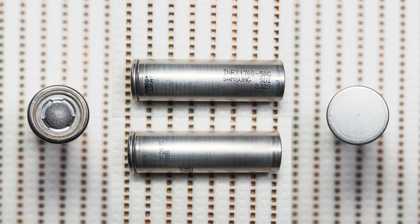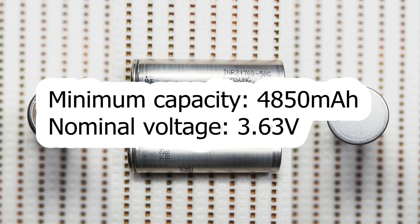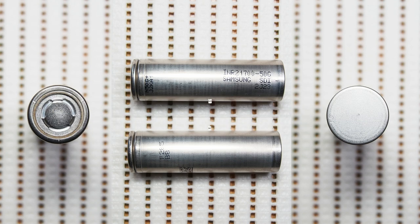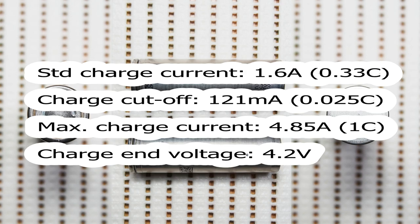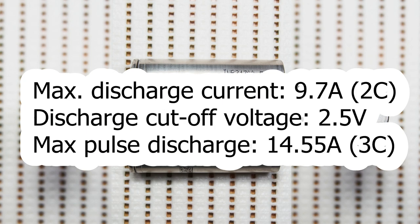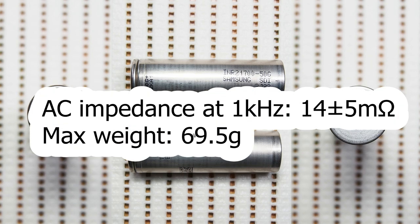The official datasheet of 50G mentions the following specs: minimum capacity 4850mAh, nominal voltage 3.63V, standard charge current 1.6A, charge cutoff current 121mA, maximum charge current 4.85A, charge end voltage 4.2V, maximum discharge current 9.7A, discharge cutoff voltage 2.5V, maximum pulse discharge current 14.7A, maximum weight 69.5g.